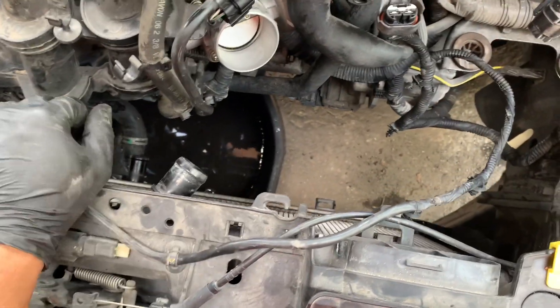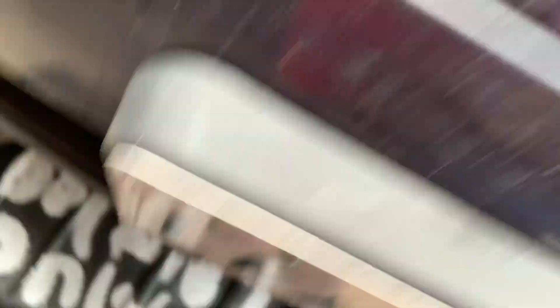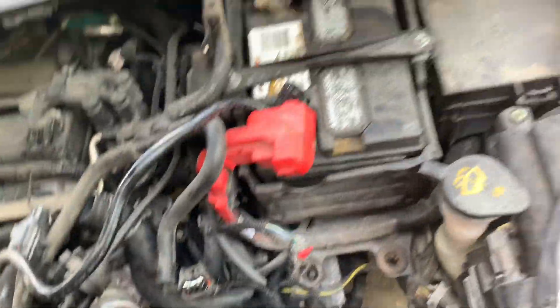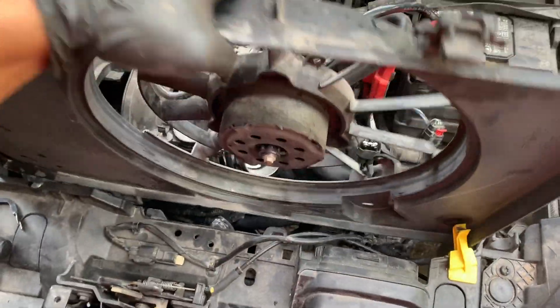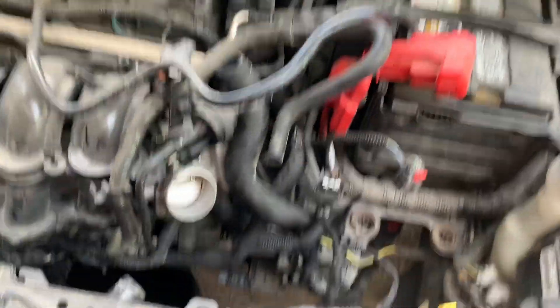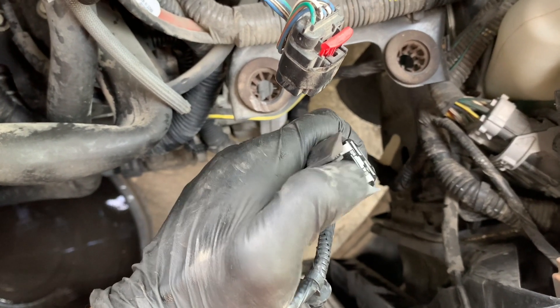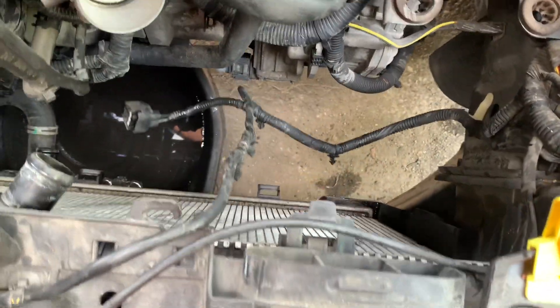So I've got my fan removed. I found it easier — you can drop it from the bottom if you want. However, I kind of just flipped it. So this is my fan here — I flipped it in this direction, and there's enough clearance to just pull it straight out from the side. When you're unplugging it, all you have to do is push this little clip down — versus pushing it inward — just push it down and pull out.